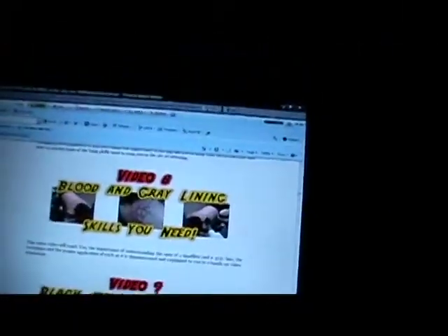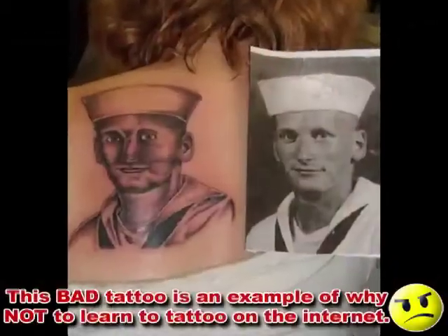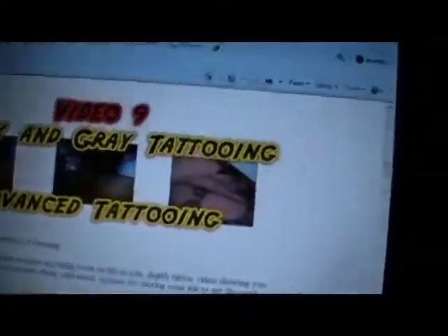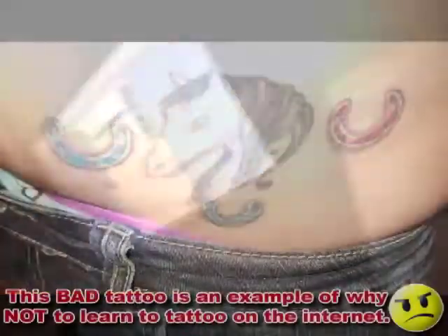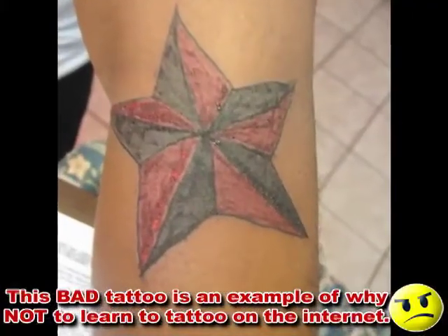Paul Booth style, blood and gray line. And then black and gray tattooing and advanced tattooing. Check out the advanced tattoo work right there. It's strange how they put yours so far ahead of mine, because see, mine is more advanced. That's just proof right there. That's totally proof.